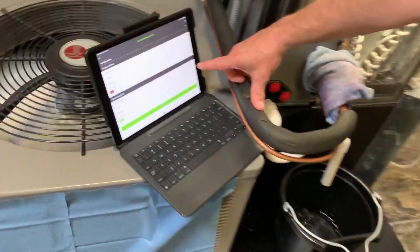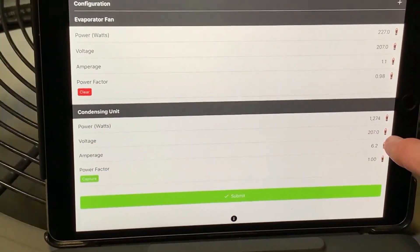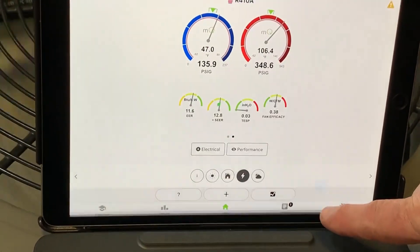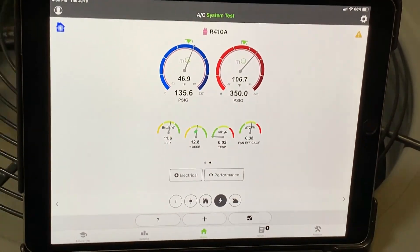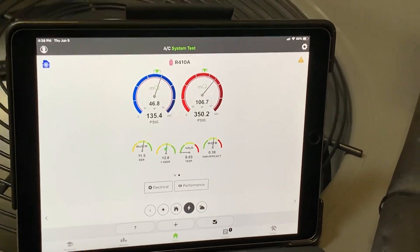Now if you look in the application, we're pulling about 1,271 watts. I'm not going to hit Capture yet so I can see all this live — this is pretty cool. If I hit Submit and go back, you can see my EER is running around 11.6 to 12, and my SEER is around 12.8. These are all calculated in the MeasureQuick application.